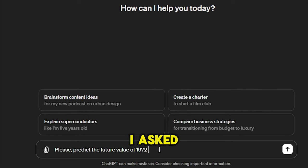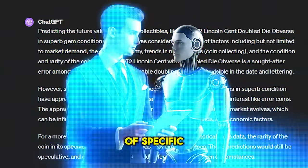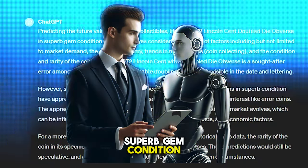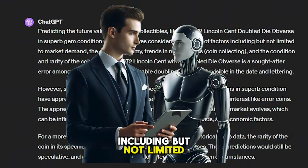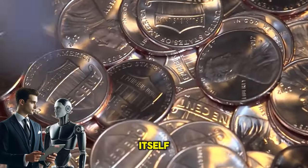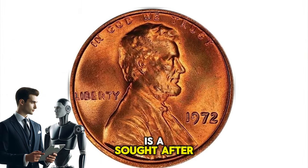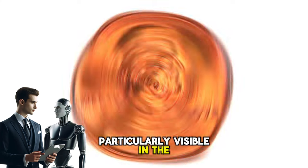As promised, I asked AI to predict the future value of the 1972 Lincoln cent double die obverse. Predicting the future value of specific collectibles like this coin in superb gem condition MS-67 involves considering a variety of factors, including market demand, the overall economy, trends in numismatics and coin collecting, and the condition and rarity of the coin itself. The 1972 Lincoln cent with a double die obverse is a sought-after error among collectors due to its noticeable doubling, particularly visible in the date and lettering.